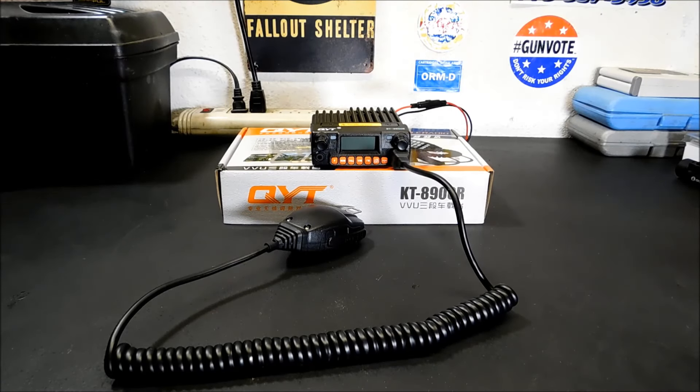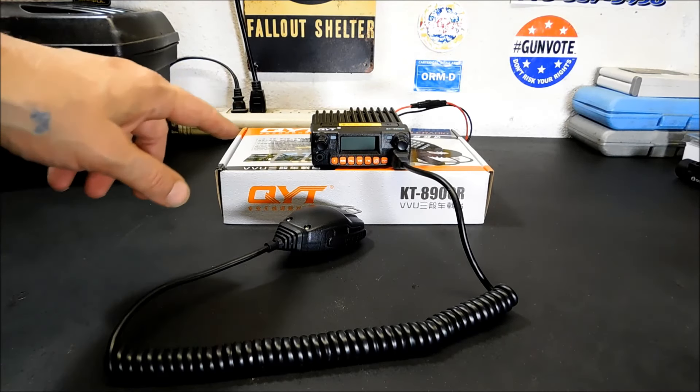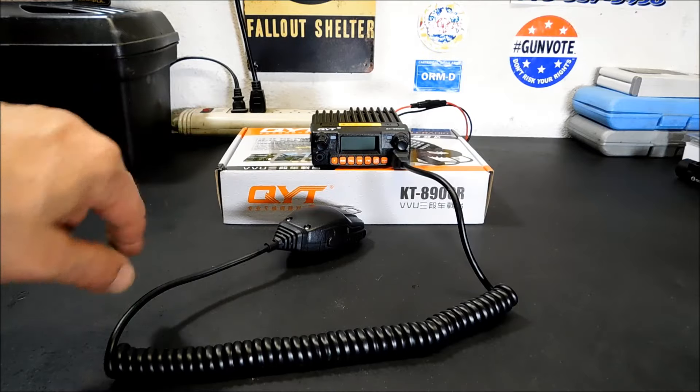Hey everybody, welcome back. Today we're going to take a look at a new budget ham radio rig. This is the QYT KT-8900R Tri-Band Radio.